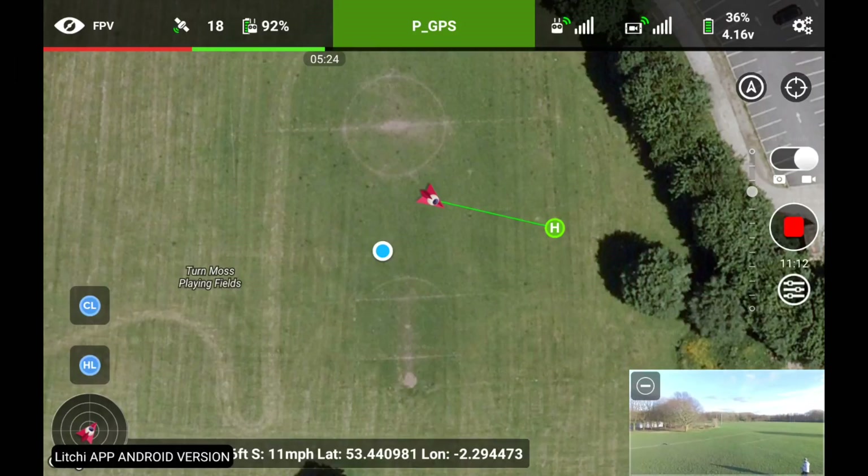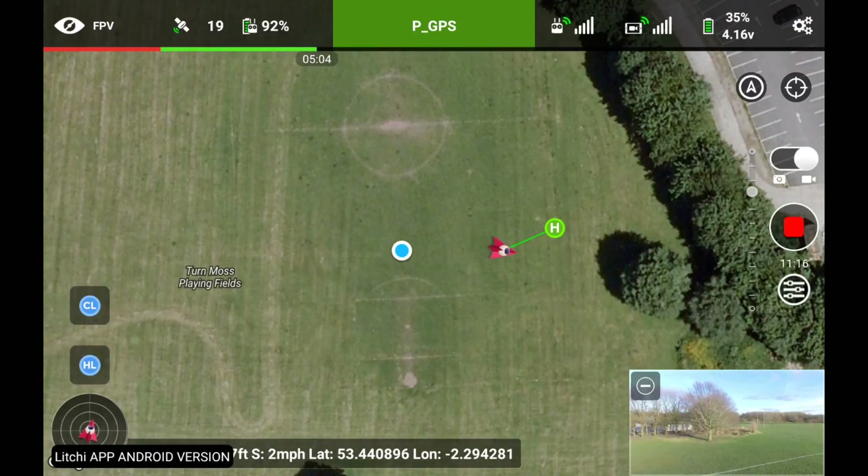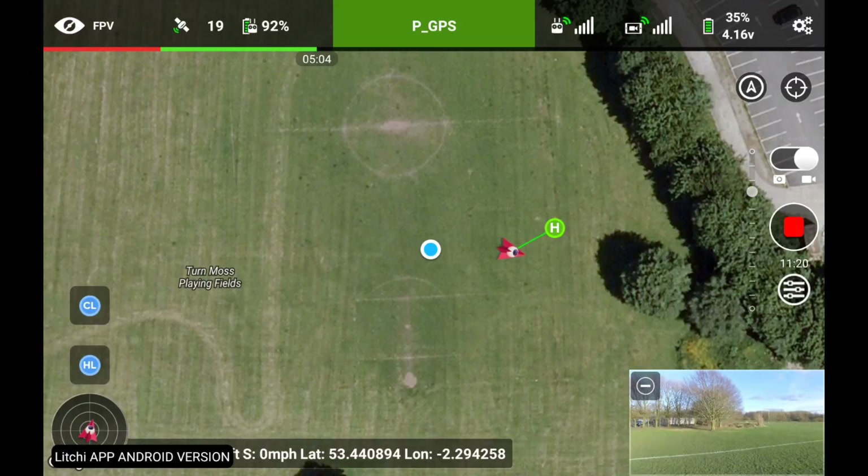It could just be my Nexus tablet that's causing the problems. I'd like to hear from anybody else who might have one of these Nexus 7s. Thanks for watching. It's Sir Moss flying my quad, as always. Fly safe, and I'll see you again soon.